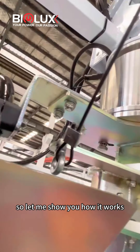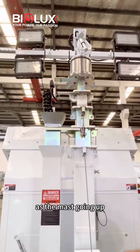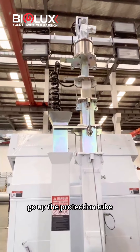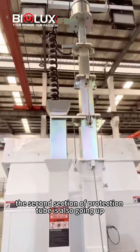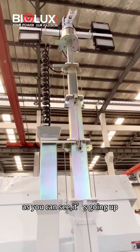So let me show you how it works. As the mast goes up, the spring caps go up the protection tube. The second section of the protection tube is also going up. As you can see, it's going up.